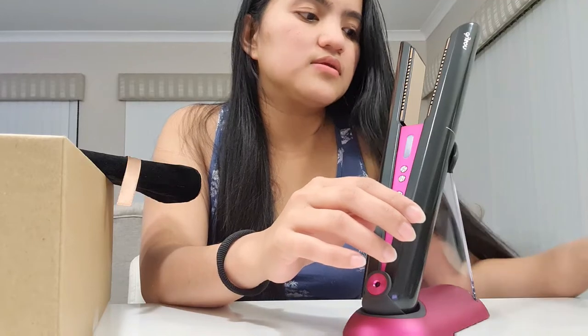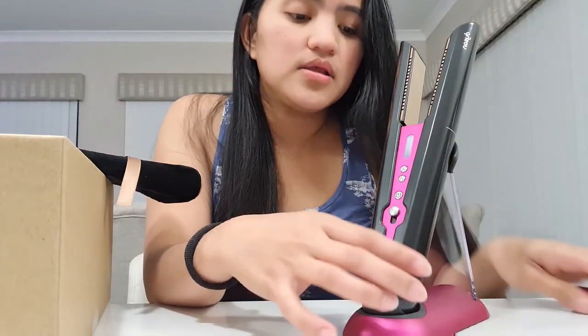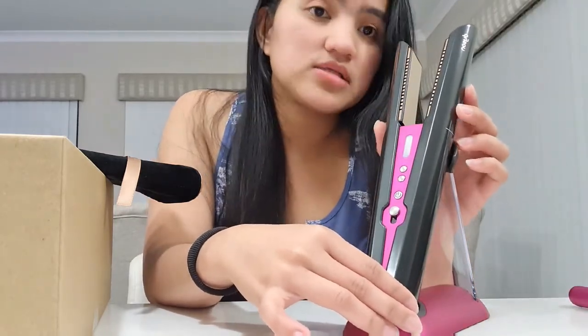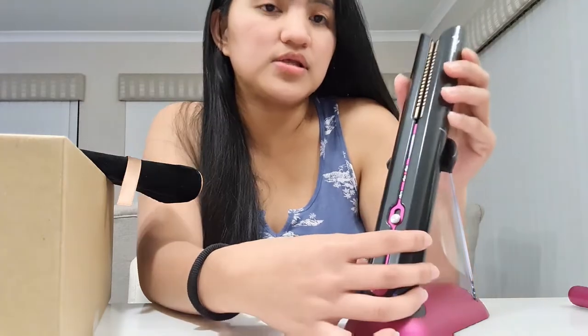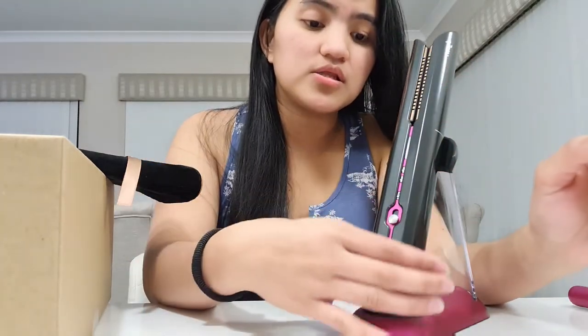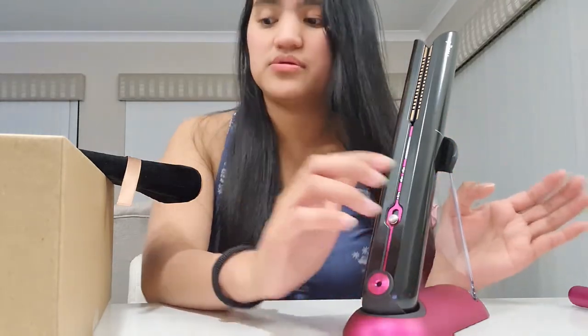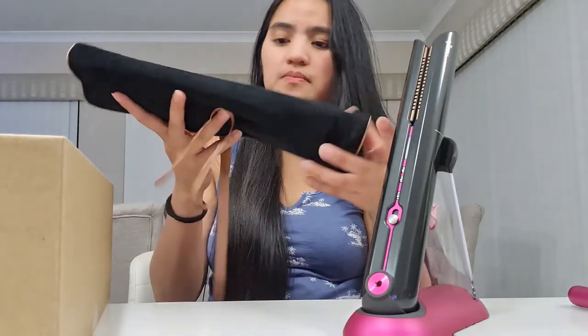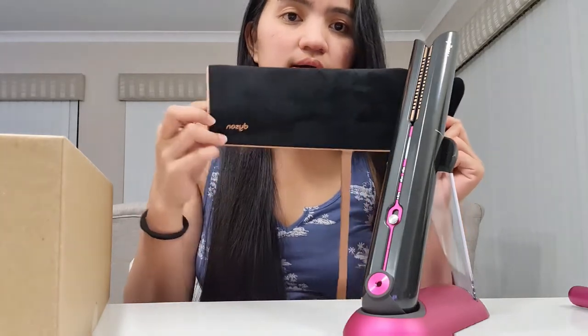Gusto ko lang siya at nagandahan din ako sa color niya. Maganda talaga kapag set na. You can get the Dyson Corral ng solo — ito lang, 600 pesos para sa plancha lang, walang mga halong brush o whatever. Pagka gusto naman nyo ng gift edition, 700 dose siya.